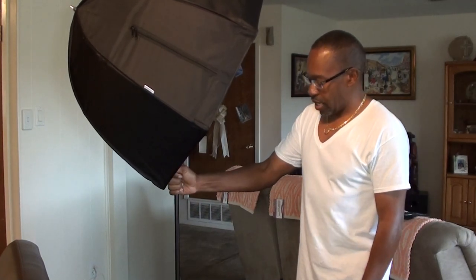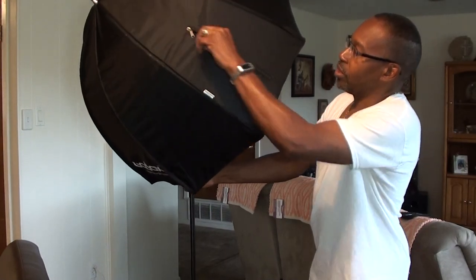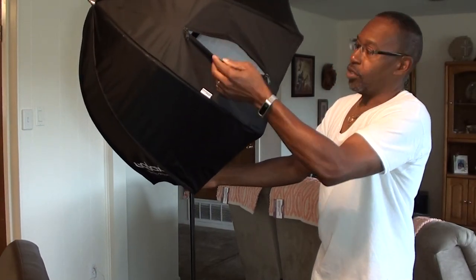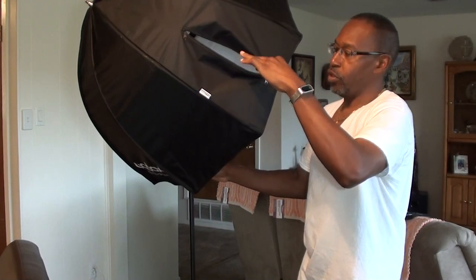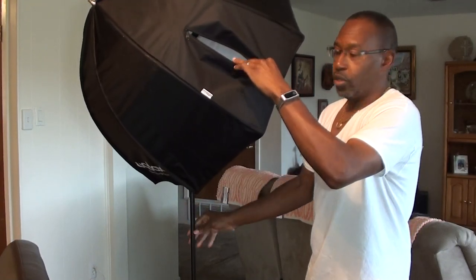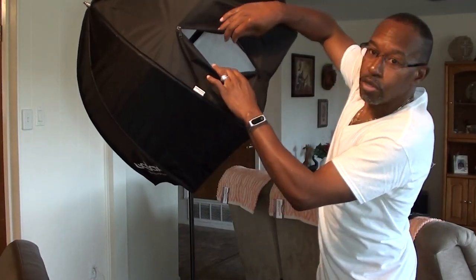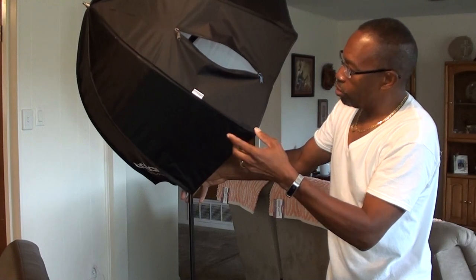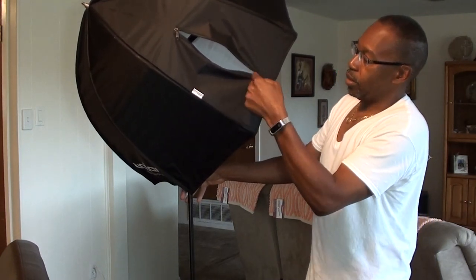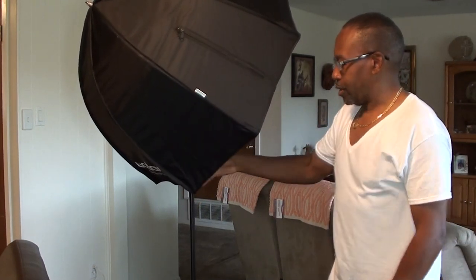But if you're using speed lights, I have not found a softbox that will tilt down. They all come with this zipper opening, and that's where the pole goes through the box. Your light stand goes through this hole and mounts on the inside to the umbrella stem. Once you do that, there is no tilt — you probably could tilt it up, but you're not going to tilt it down.